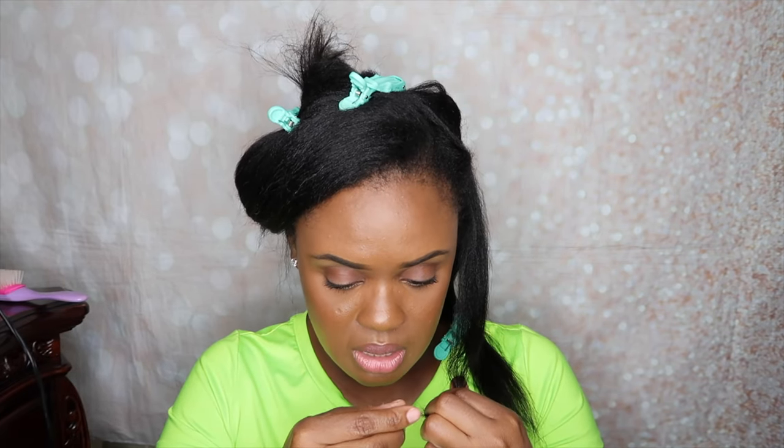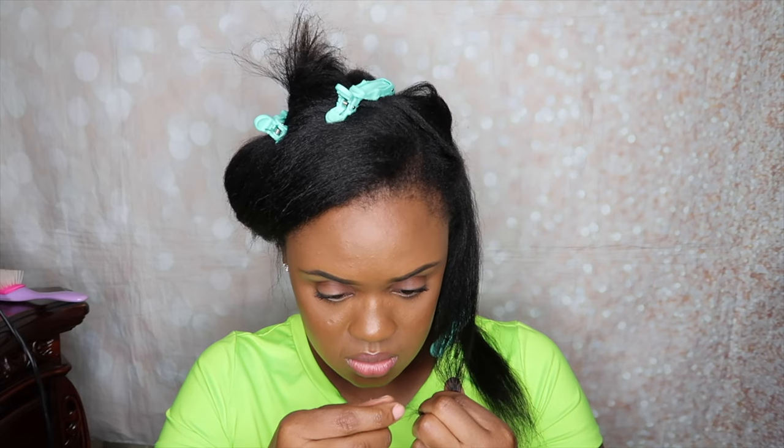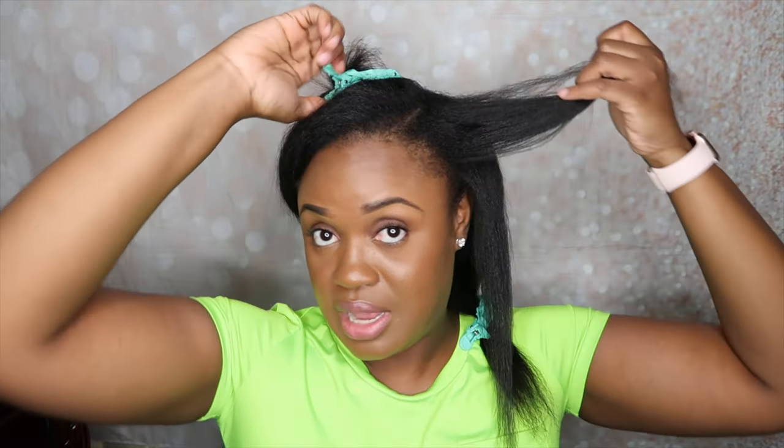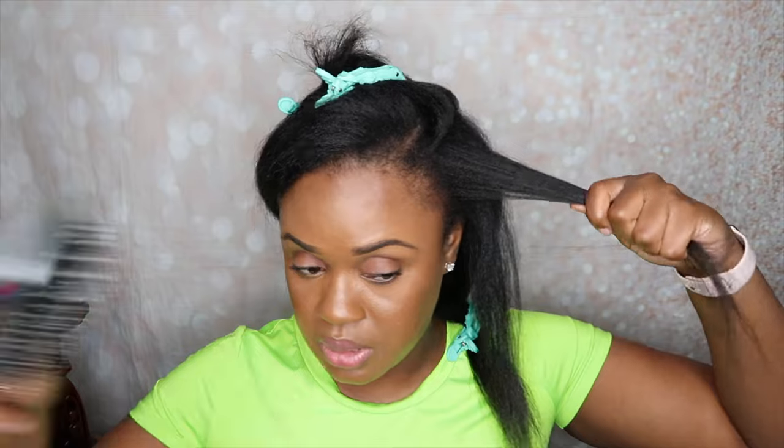It's definitely getting some, but it's also missing some as well. I'm not sure, you guys — I feel like I still have to go in with the scissors after this, because I still see split ends. I very much still see split ends.